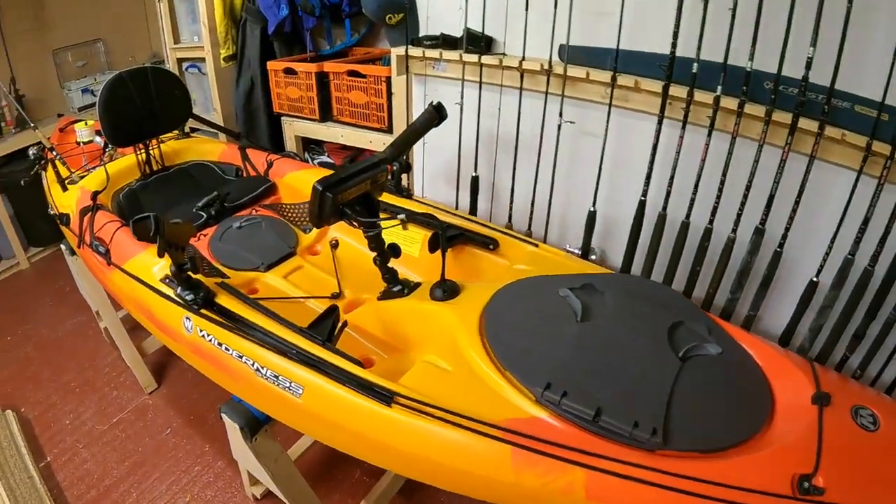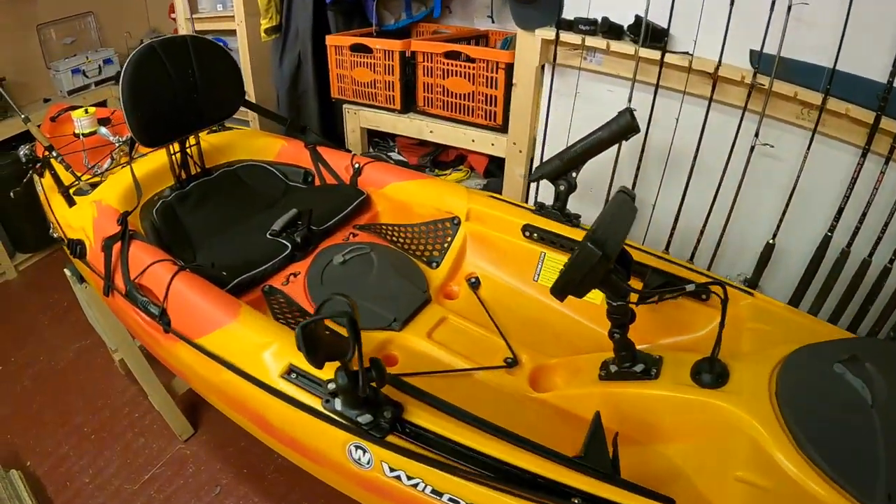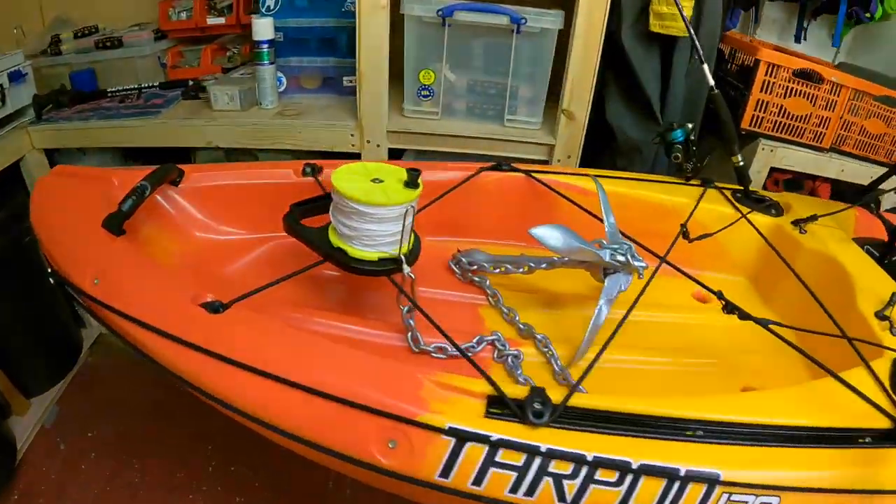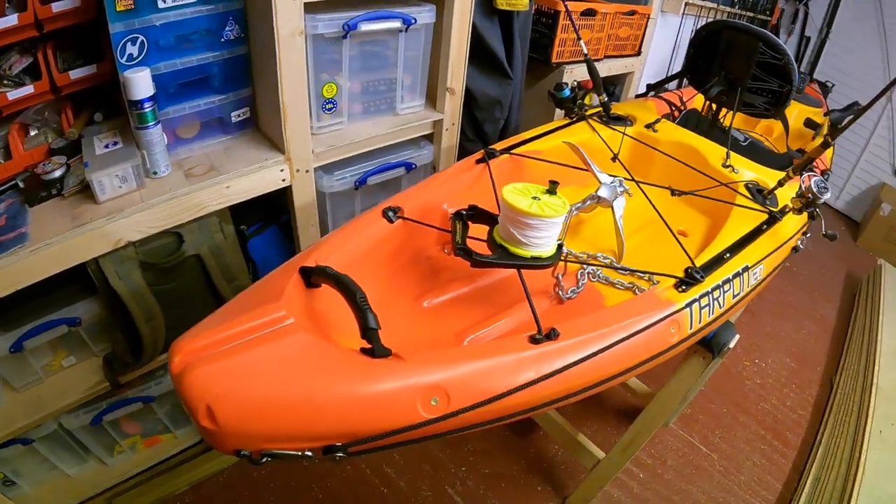The Tarpon 120E is now rigged up ready for fishing — fully kitted out and ready to catch fish.